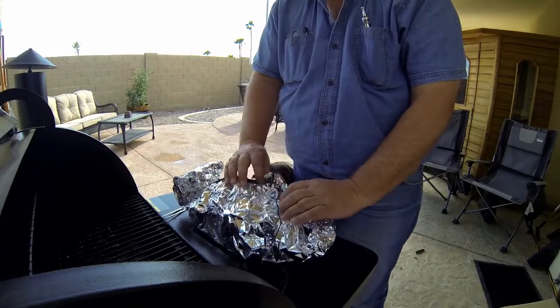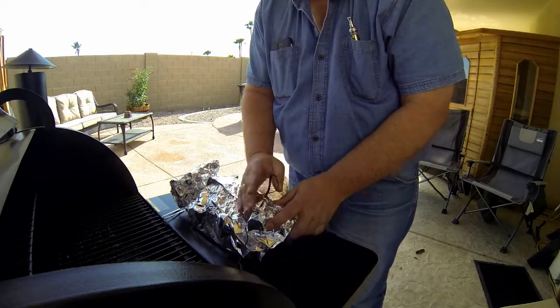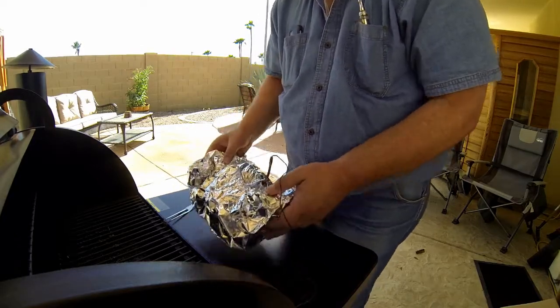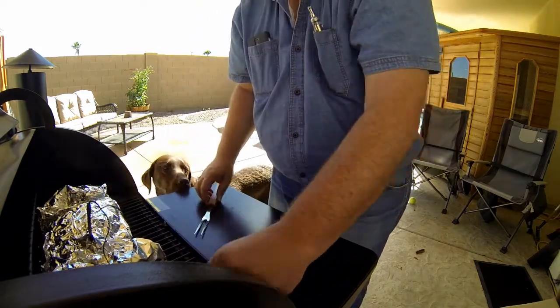So now we're going to put this bad boy back into the Traeger, put the thermometer back in, and we're going to continue to cook it at 250 until it reaches 204 degrees. So now we'll be cooking for another three to four hours until we reach 204 degrees. Once we pull the pork, then we're going to let it sit for another 45 minutes, then we're going to pull it apart and enjoy.